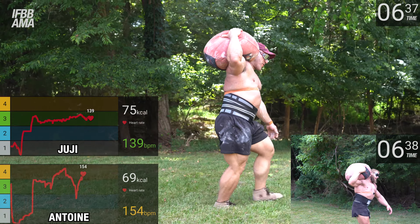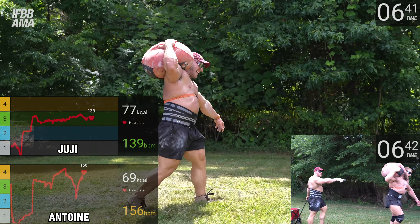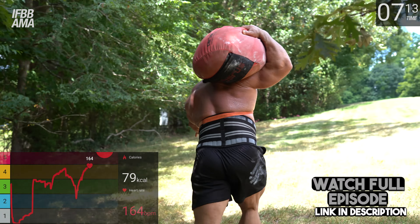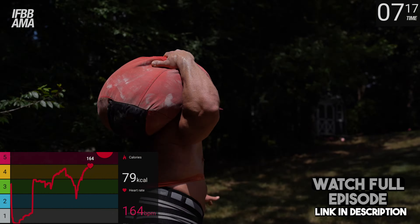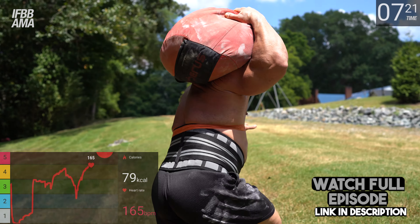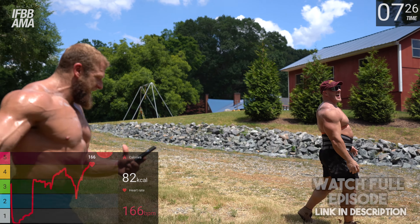Here we go — the water solution. Stay in front of that post. 163 — you're right there! 164 — you're in the red, you beat the red zone! 166 beats per minute.